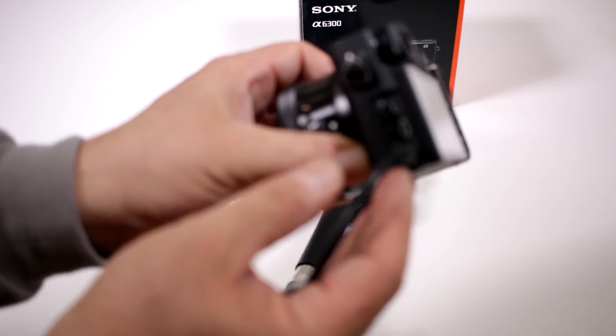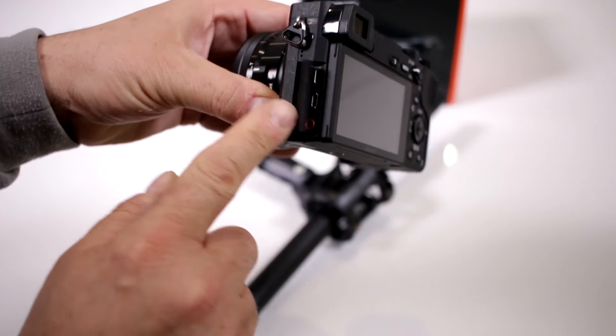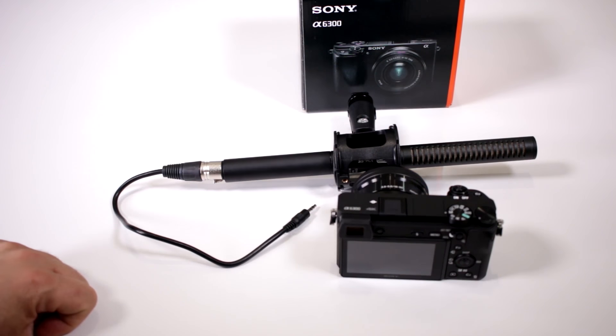Who knows, that might be next, but on this one you do have the capability of an external microphone, but there is no way of putting a headphone jack on there. So if you need to do a little bit more monitoring in your audio recording for your video, I would suggest maybe getting an external recorder.